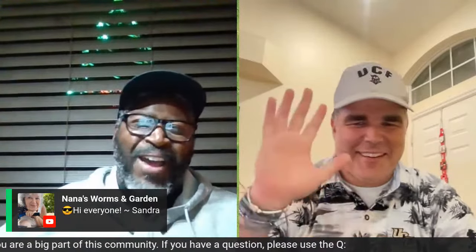We are live! Hello, I want to say thank you to everyone joining this live stream. Welcome, learn vermicompost — learn by doing. Meet Patrick, he is a great YouTuber with plenty of great videos.